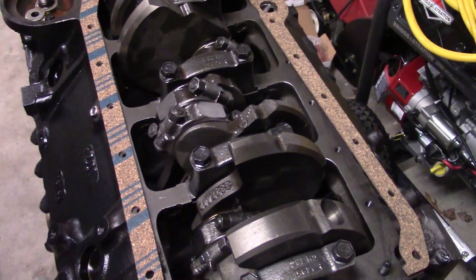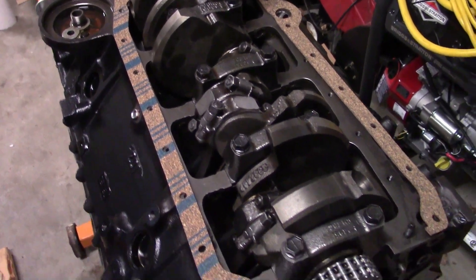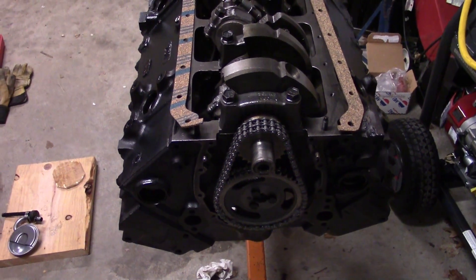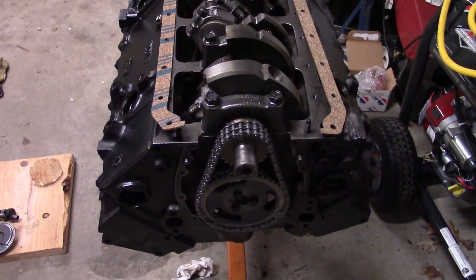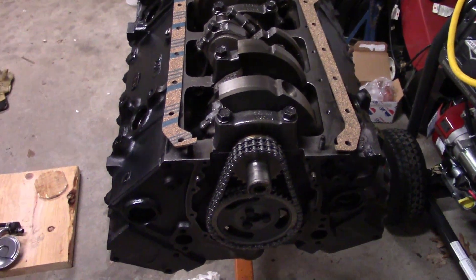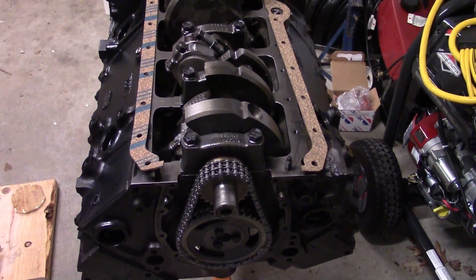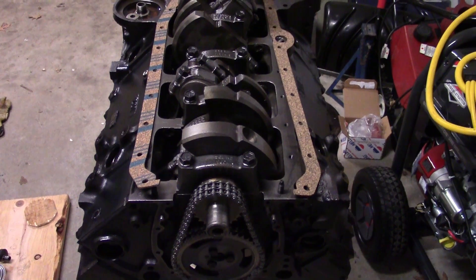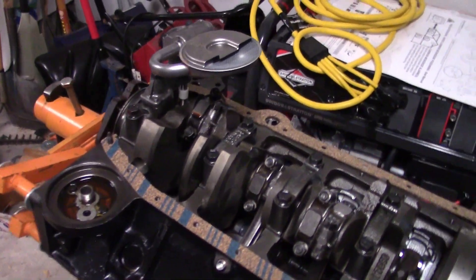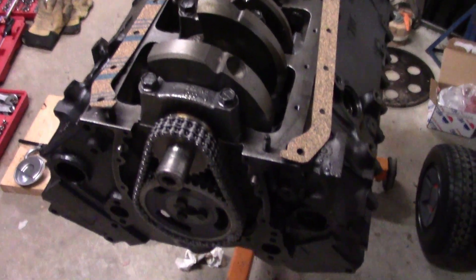It's a completely stock build with one exception: I did some hunting for cams, and Comp Cams had a grind rated as being very good for a Tuned Port Induction engine. With TPI systems you have to be very careful with cam selection — you can't go too wild or it throws the tuning off. They had a recommended cam with around 0.450-inch lift — about 40 thousandths more valve lift and about 10 degrees more duration at 0.050 — though the seat-to-seat duration is actually pretty close. It runs faster ramp times. That's where we are.